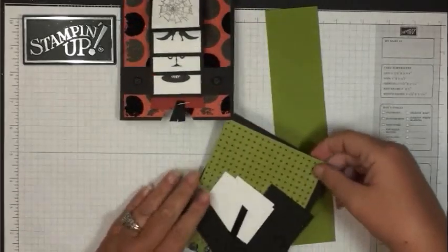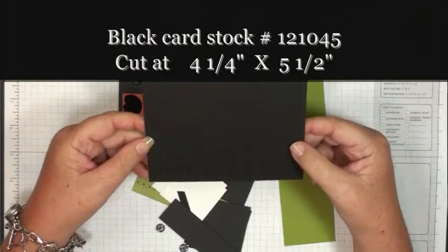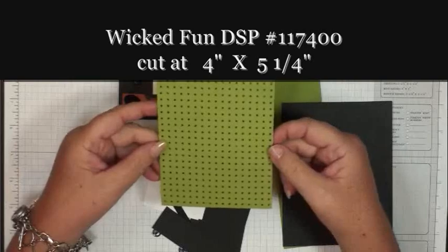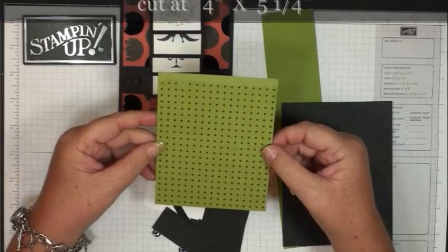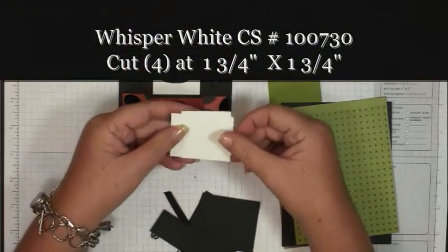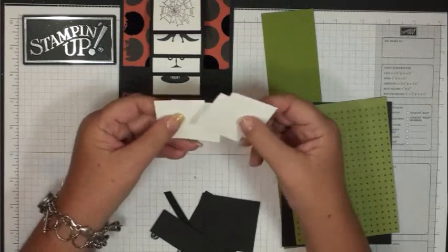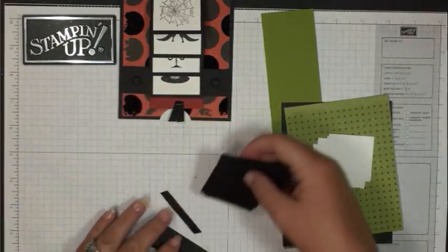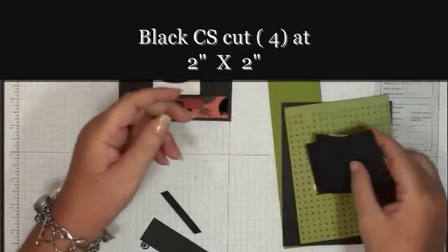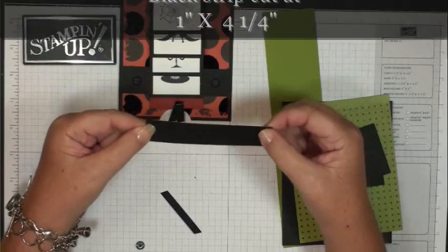The pieces I'm going to use today are black card stock cut at 4¼ by 5½, and designer paper from the Wicked Fun designer paper pack cut at 4 by 5¼. Then you're going to cut four pieces of whisper white at 1¾ by 1¾, four black pieces at 2 by 2, and a black strip cut at 1 inch by 4¼.